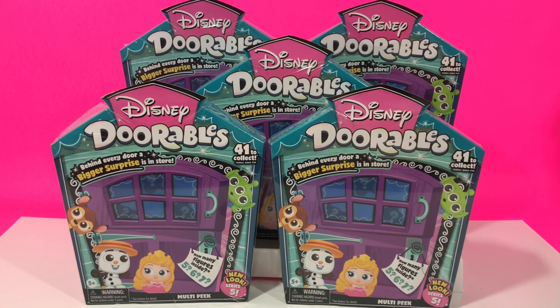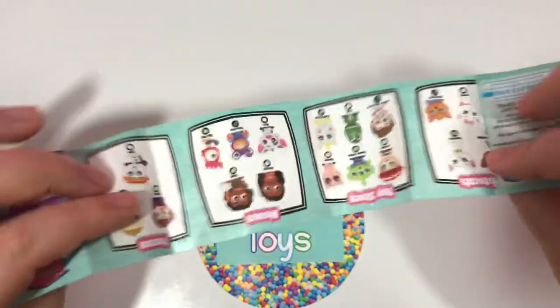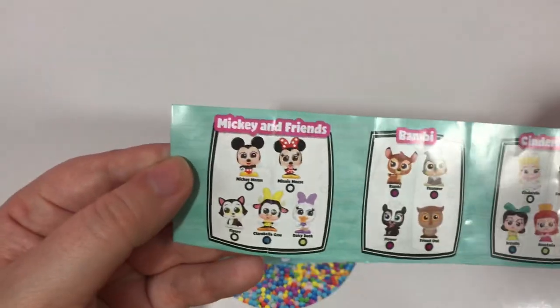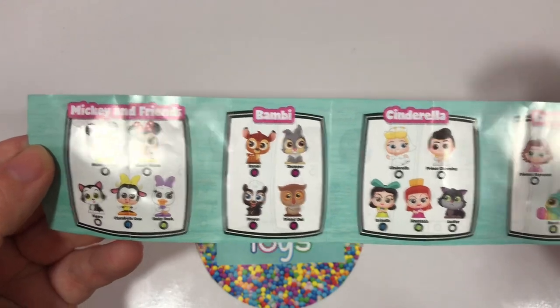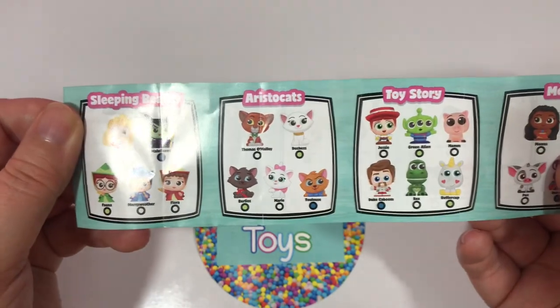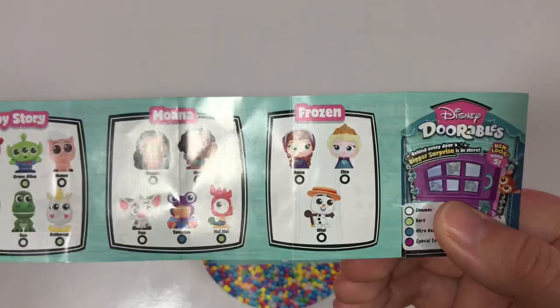We got five to open up so let's see what we have so far in the collector's guide. I went ahead and made a separate video of everything in detail of what the collection has. I will link that in the description down below, but let's just go through it really quickly. We have Mickey and Friends, Bambi is the special edition, Cinderella, Tangled, Sleeping Beauty, Aristocats, Toy Story, Moana, and Frozen.